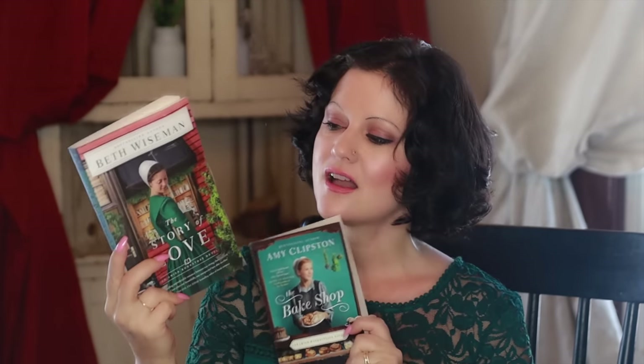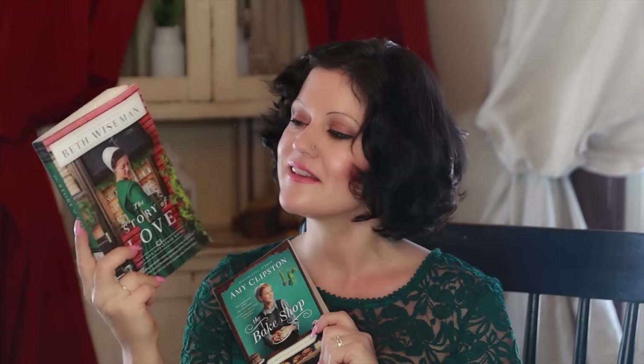I also have this book called Lagom — it's the Swedish Art of Living a Balanced and Happy Life, and I got it at Barnes & Noble. I really like just having them on my nightstand. And I love Amish novels — they're so sweet and innocent. They help me stay grounded as a wife and mother, to work hard with my hands and be more diligent. They're more for my heart. Beth Wiseman is one of my favorite Amish authors, and this one is the Amish Bake Shop.